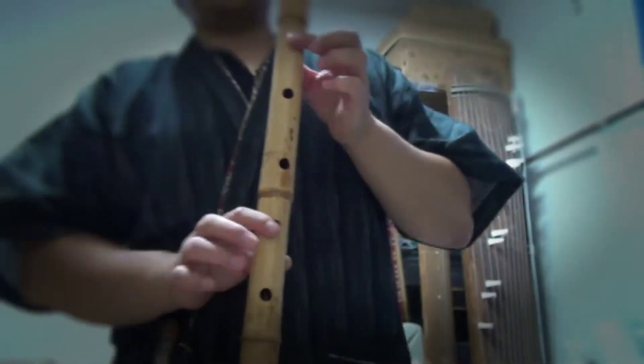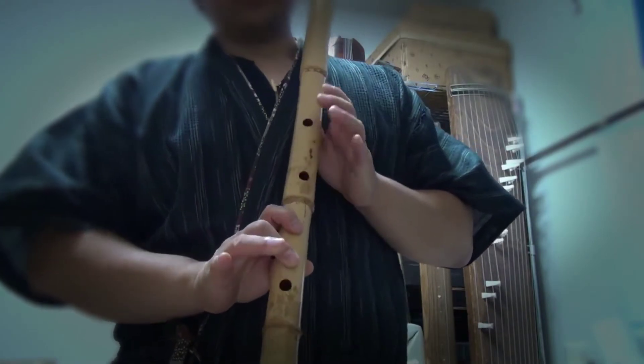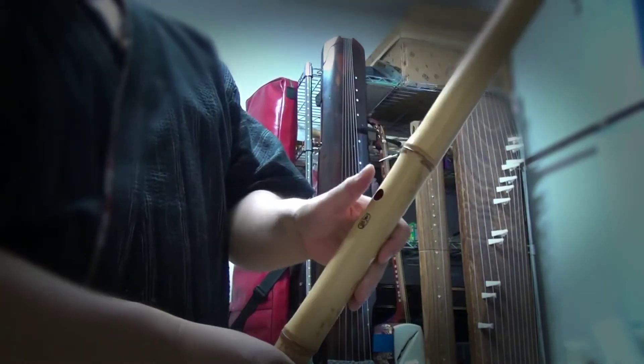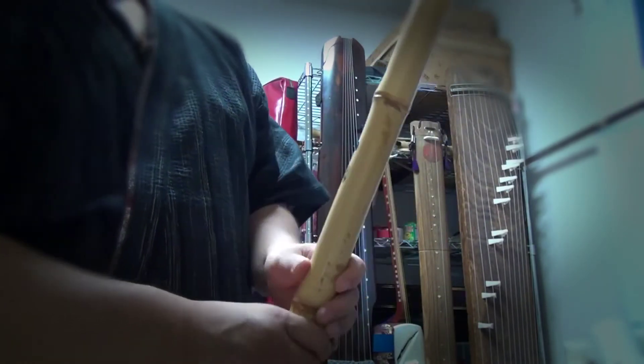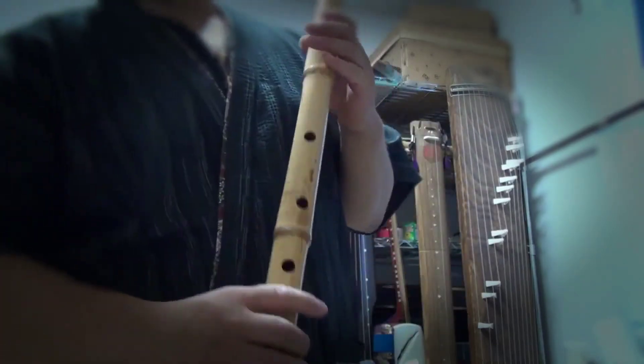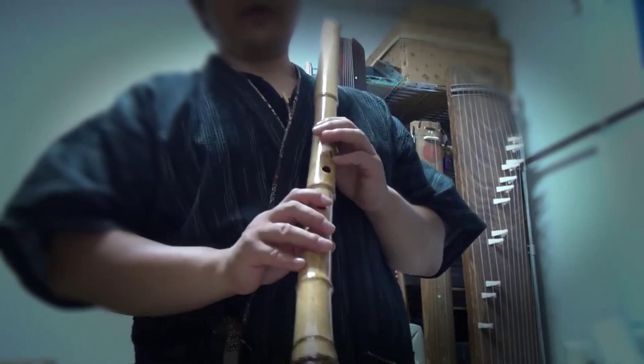There are four holes on the front. You cover them with your index and ring finger, or index and pinky if you can't reach. And one hole on the back — cover it with your left thumb, or right thumb if you are left-handed. But this flute is made for a right-hander, so you can't really play it if you're a left-handed player.